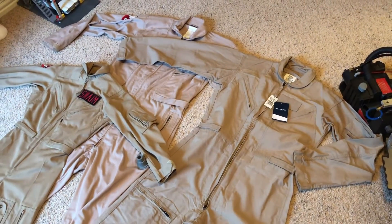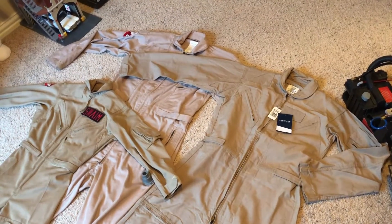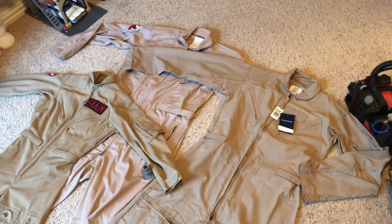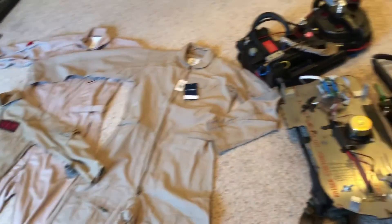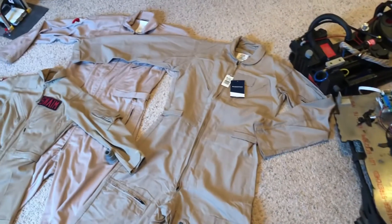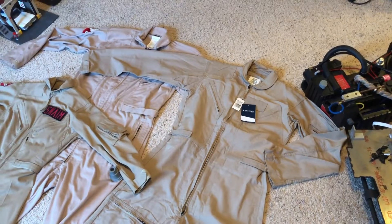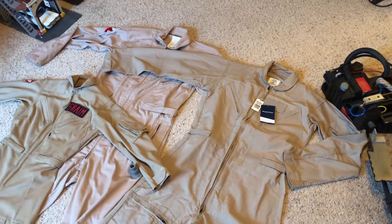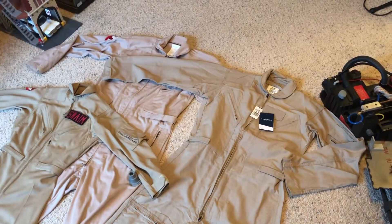I did all the movements — reaching over like I'm going to grab my wand, sitting like I'm going to get in and out of the car, squatting down — and didn't really seem to have any problems or restrictions with movement. I'm going to have somebody put the patches on there for me for Christmas. Thanks, Mom. And that'll be something I'll have under the Christmas tree and ready to go.